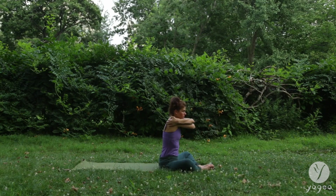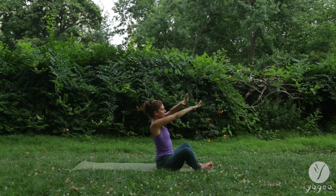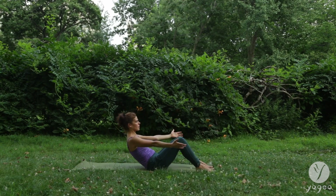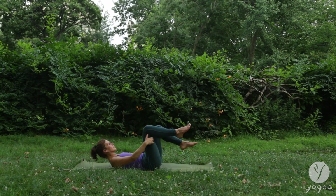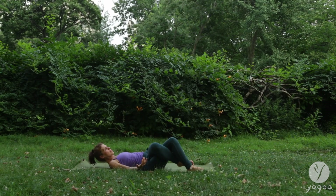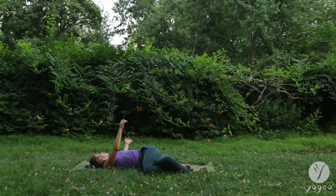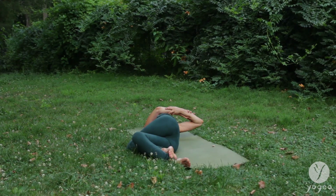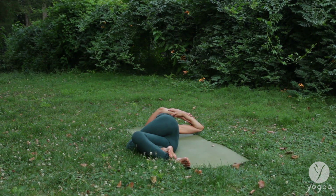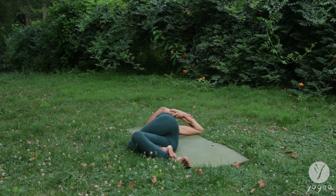Hug yourself. This time the left arm is over the right. Point the elbows up. Slowly round down, taking the left leg around the right for a winding down twist, stretching the right deltoid. Bend both elbows. Feel the spinal twist and the shoulder opener happening at the same time.